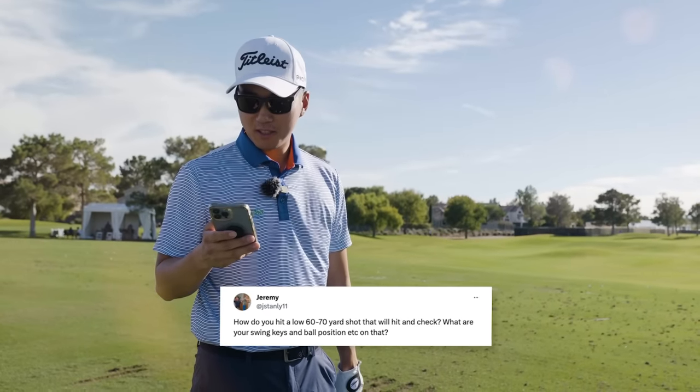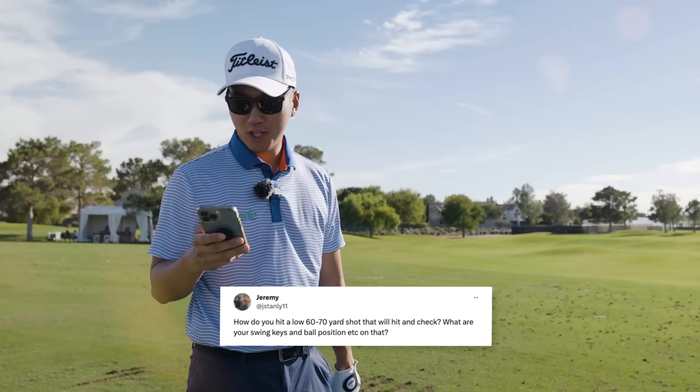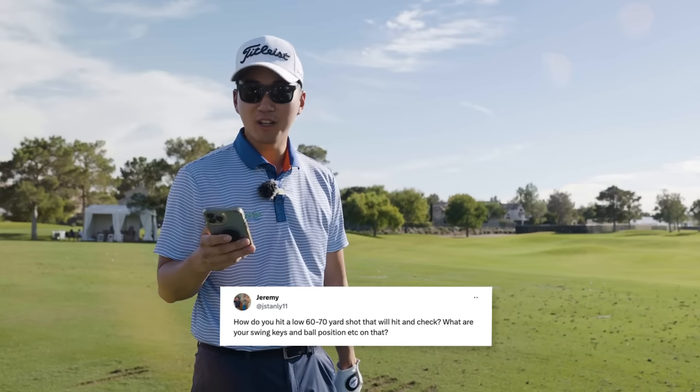Jeremy asked: how do you hit a low 60 to 70 yard shot that will hit and check? What are your swing keys and ball position, et cetera on that?